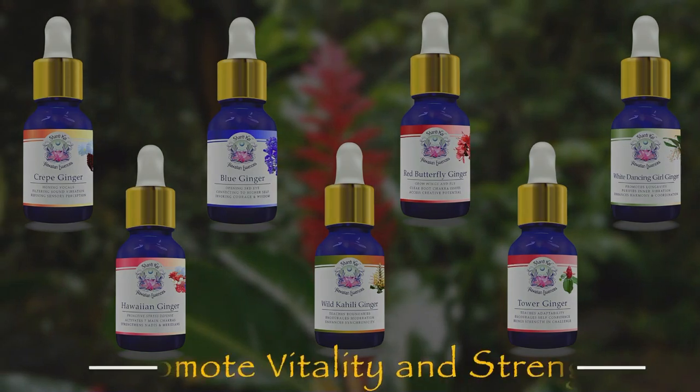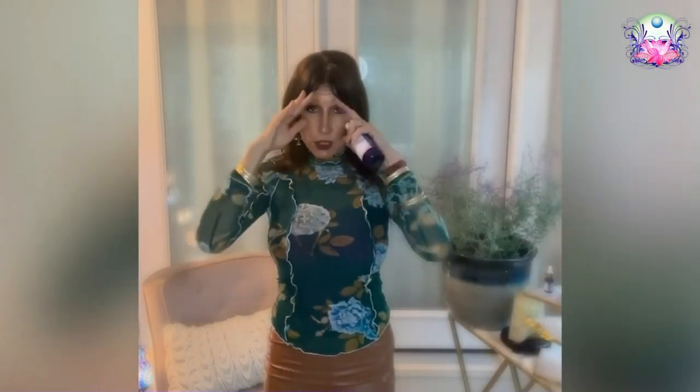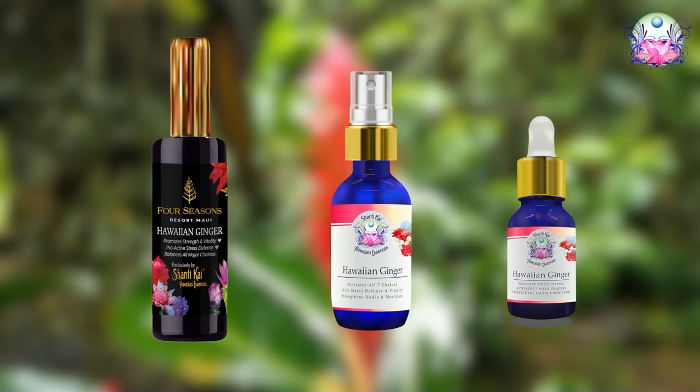All the different gingers have one thing in common: they promote vitality and strength. The way I'd recommend working with it is spraying over all seven chakras — root, sacral, solar plexus, heart, throat, third eye, and crown — front and back, and throughout your aura, or choosing the ones that need the most strengthening and rotating application through the different energy centers. That is our Shantikai Black and White Ginger — thank you very much.